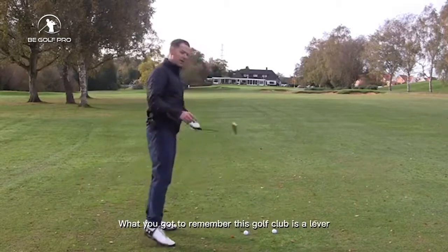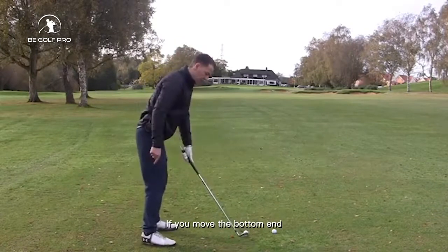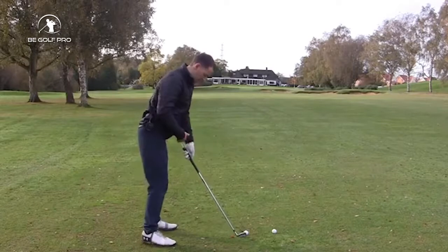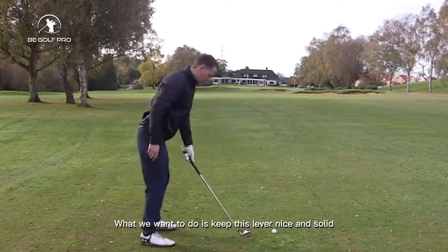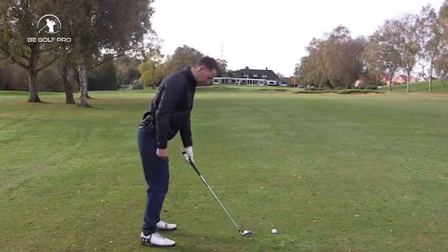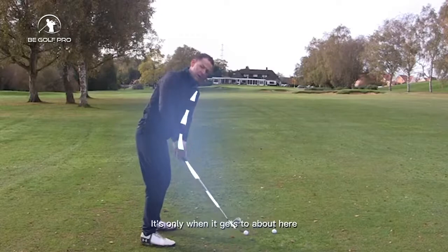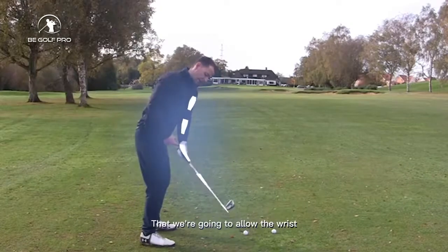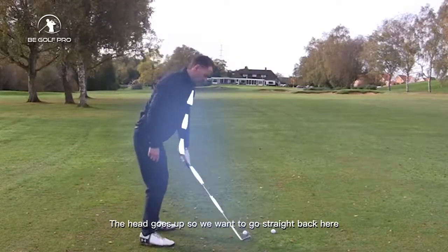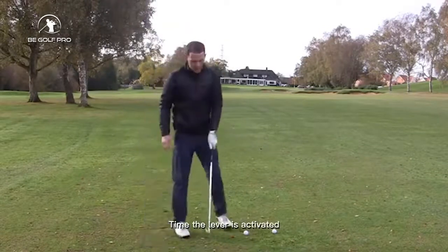What you've got to remember is this golf club is a lever — there's a top end and there's a bottom end. If you move the bottom end, the top end moves out. We don't want any lever being activated at all in the first part of the swing. We want to keep this lead arm nice and solid. By moving the left hand all in one, this lever now works as one unit. It's only when it gets to about here that we're going to allow the wrist to hinge — the lever goes down, the head goes up. So we go straight back, right hand goes on, then we go up. That's the only time the lever is activated.